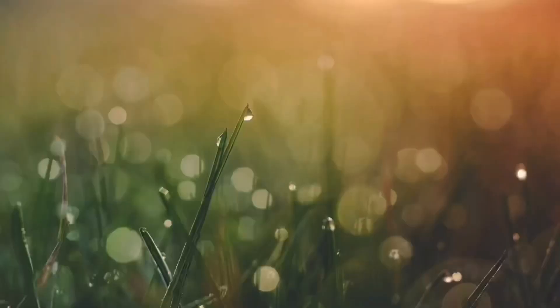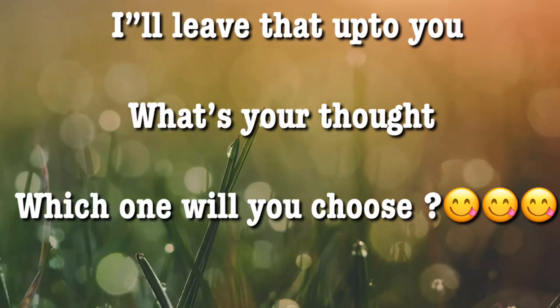If I have to choose between Maggie and this... Thank you for watching, like and subscribe!